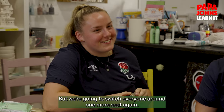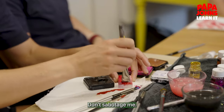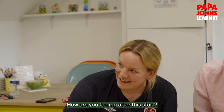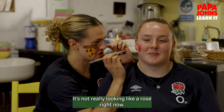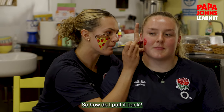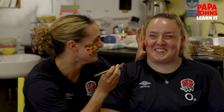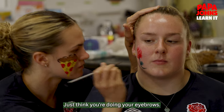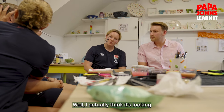But we're going to switch everyone around one more seat. Ellie, can we go downhill from here? Don't sabotage me — I'm really trying not to. The thought process is it's not really looking like a rose right now, so how do I pull it back? Just think you're doing your eyebrows. She draws very good eyebrows. I actually think it's looking pretty good right now.